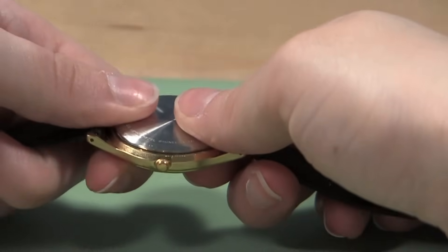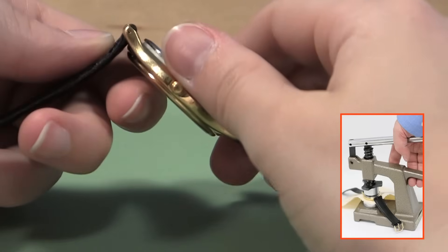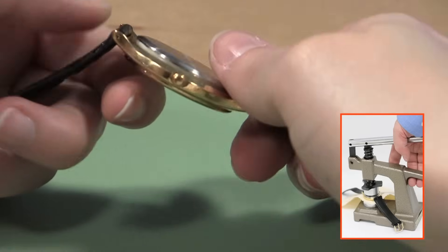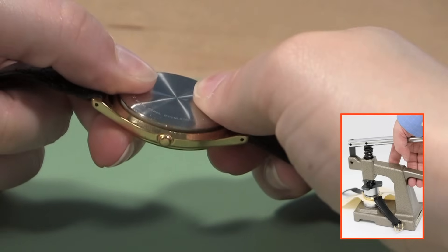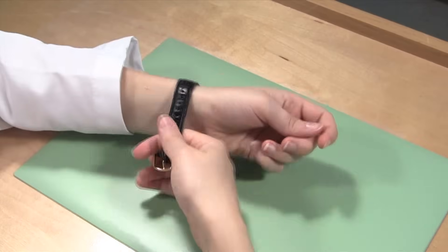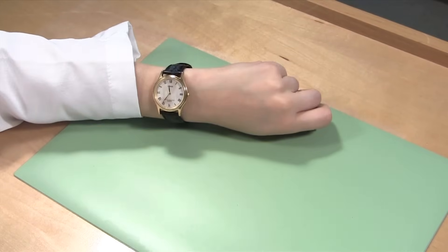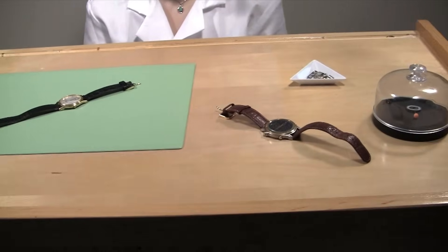If you cannot close the back by pressing it on yourself, you will need additional tools to complete this repair. You can find more information on how to close a watch case back with a watch press here. Once the watch back is closed, you can set the time and wear your watch again. To learn more about watch repair, visit Esslinger.com's Learning Center today.